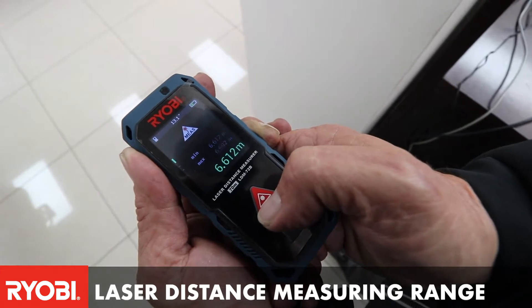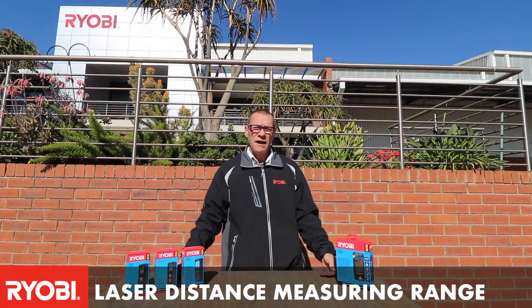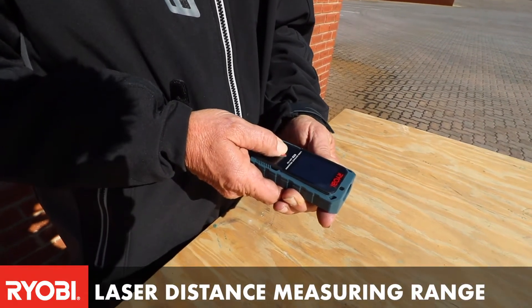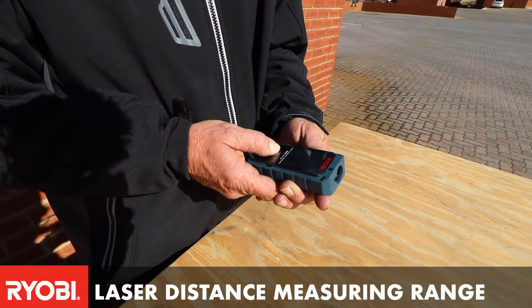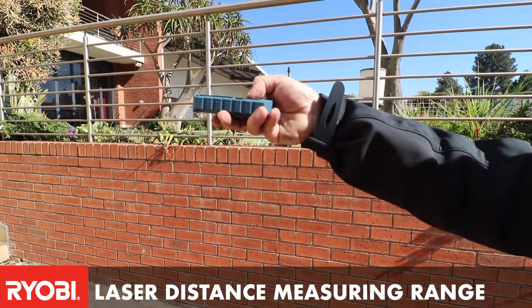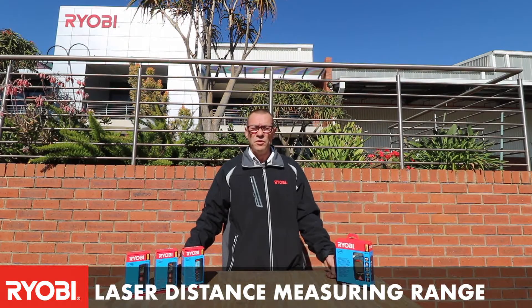With the top half of our laser distance measures, the LDM52 and the LDM72, you can actually store your measurements. You can store up to four measurements — basically measuring a room — and then you'd be able to add them together and determine the size or volume of that whole room.